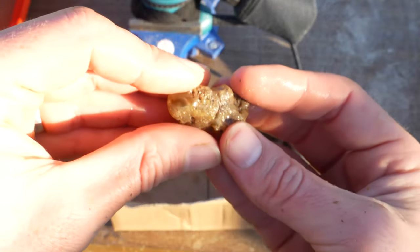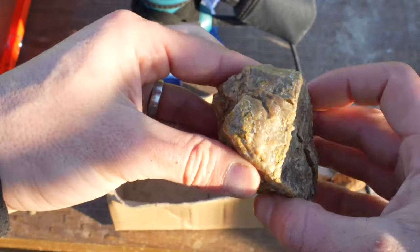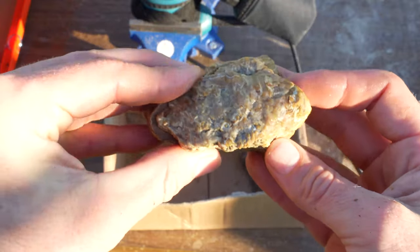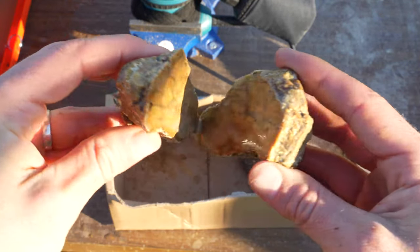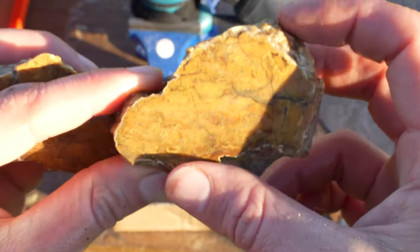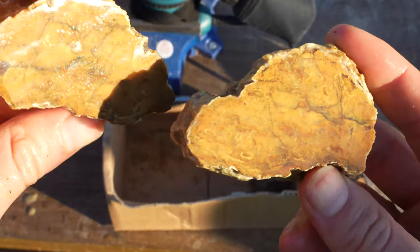Number three, the smallest one. Three, two, one. Nice, I like it. Now the last big ugly looking one - this could be fairly interesting on the inside. Three, two, one. What is going on? You can see little agate bands all over this randomly everywhere. What a nice ugly looking beast.